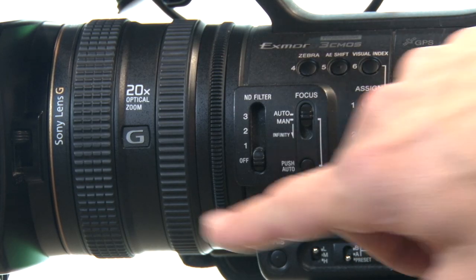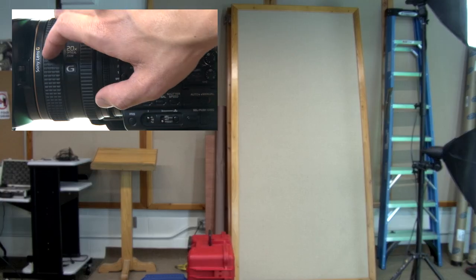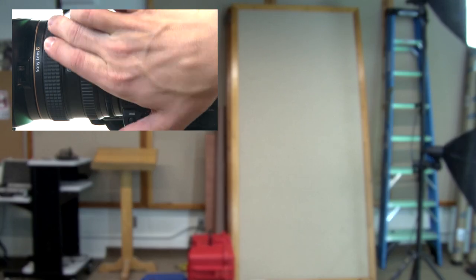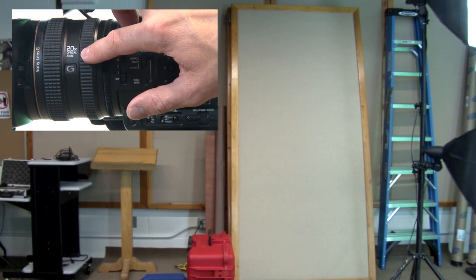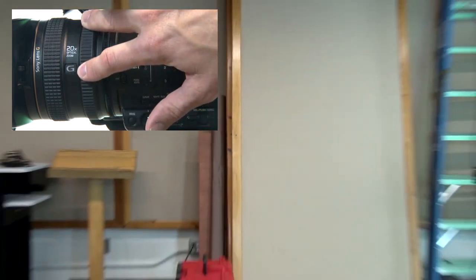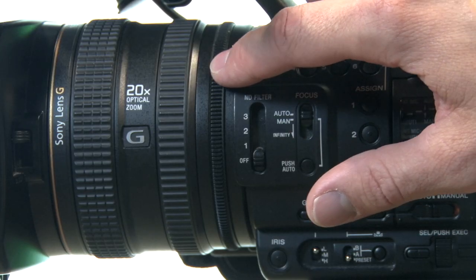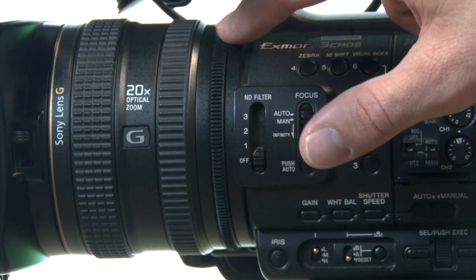At the front of the camera we've got three rings. If you decide to keep the camera on manual focus, this first ring is your focus ring so you can adjust it to get the perfect focus. The second ring is your zoom in and out ring. The third one is the iris ring — if you're running the camera on auto you don't need to mess with this one at all.